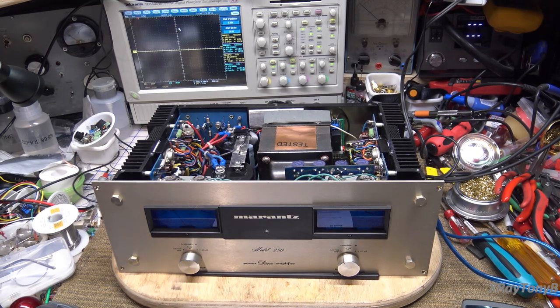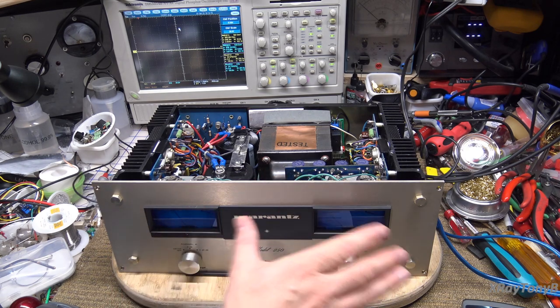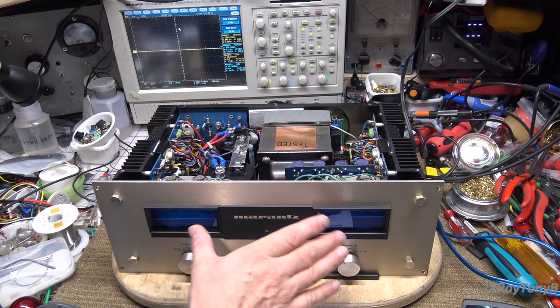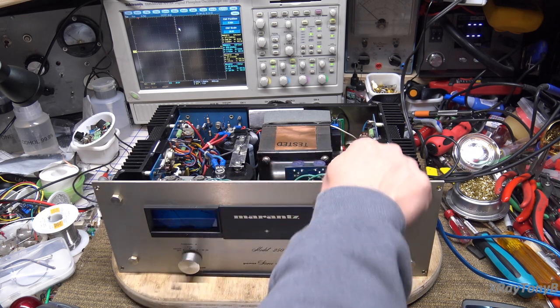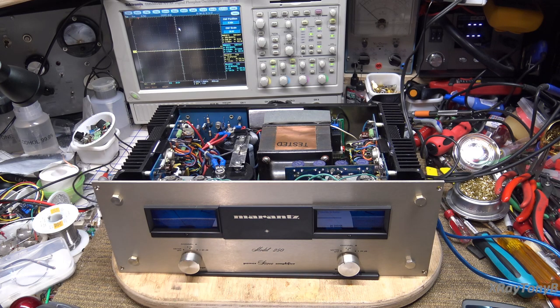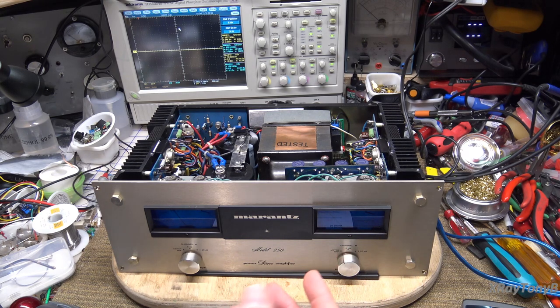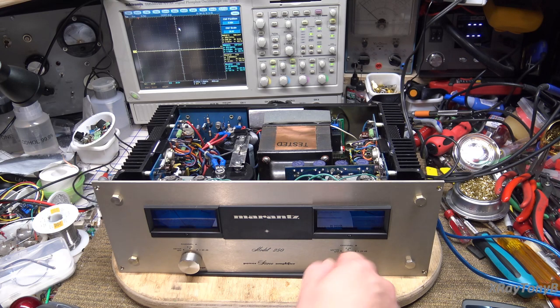Hey everybody, welcome back. As I said in the last video, we were going to do the alignment of the meters and rebuild the board. I did rebuild the meter board, but unfortunately these meters are pretty bad. The little jewel adjustment screws — the enamel has been broken on them, meaning people have been twisting on them trying to adjust them. They appear to be ruined, and I really was not able to get them to work smoothly anymore. So, these meters are going to need to be replaced.